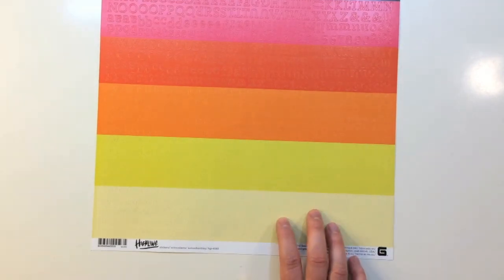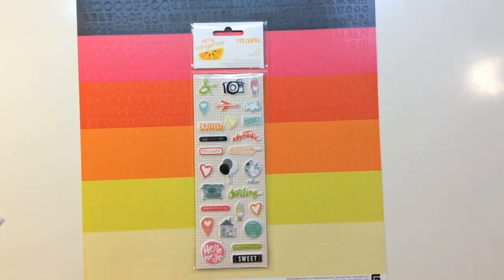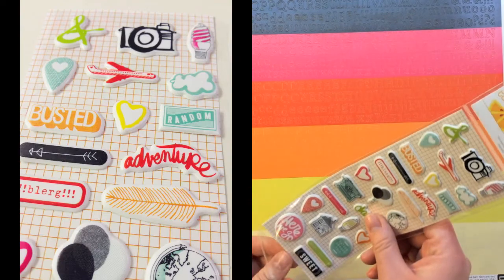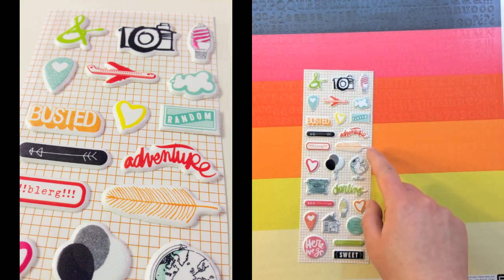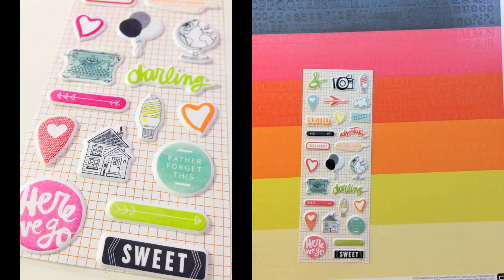Moving on to embellishments: in this kit you're getting a full 12 by 12 sticker sheet full of alphabets — six different colors — from Basic Gray's Highline collection, great value. Next, from Amy Tangerine and American Crafts, a full sheet of remark stickers with 27 tiny matte puffy accents called Us. On here you're getting an ampersand, a cute camera, a geotag, it says busted, there's a feather, balloons, darling, a cute little house, and sweet.